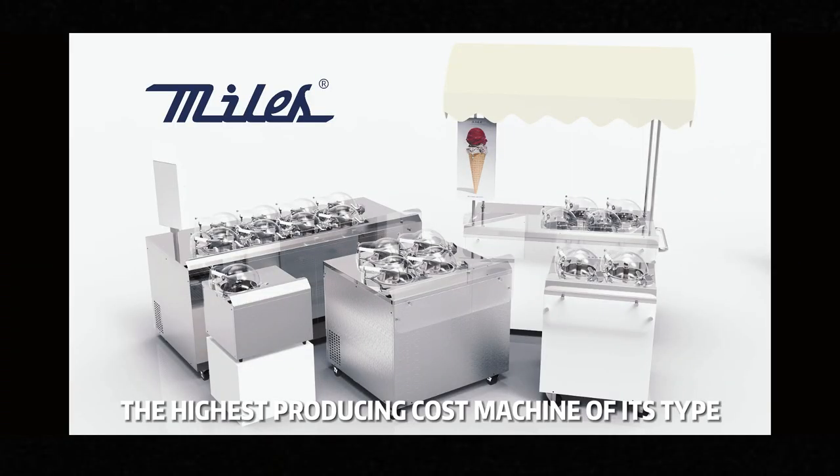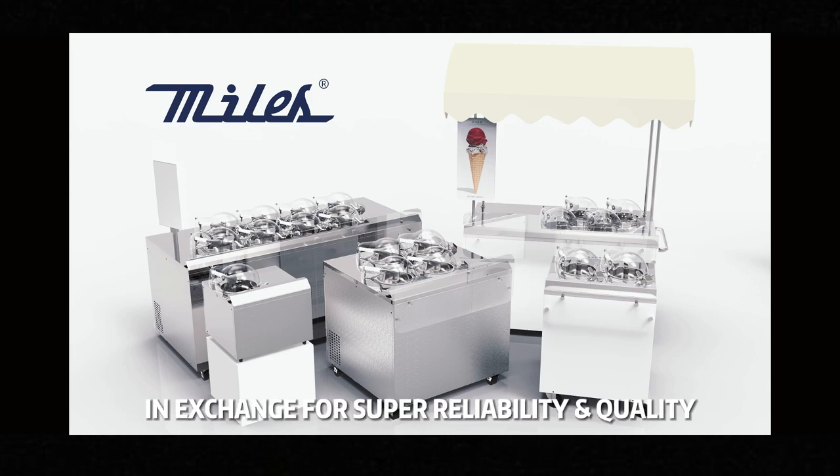All these modifications and upgrades have made this generation the highest production-cost machine of its type. Yet Miles has determined to keep a similar price level as the previous generation to maintain its cost-effectiveness, while at the same time providing a superior user experience with super reliability.